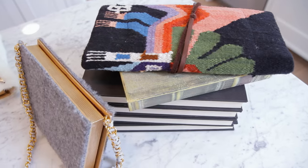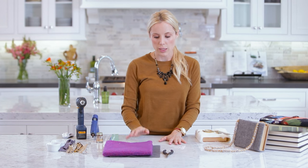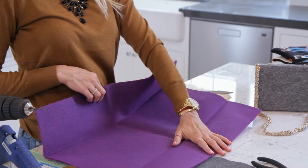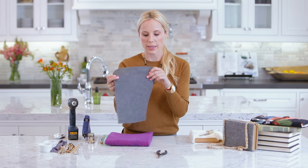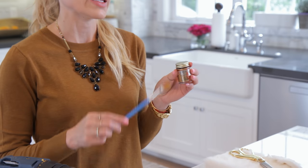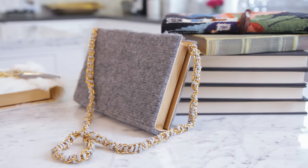For this project you are going to need fabric — this is just felt, you can get it at any craft store. It comes like this, they have some really fun colors and patterns, and a piece of felt eight and a half by eleven will do. You're also going to need a ruler and liquid gold leaf for the edges of the book.